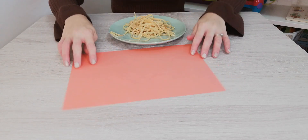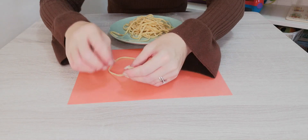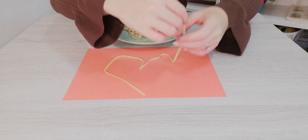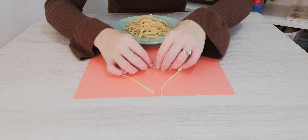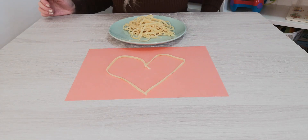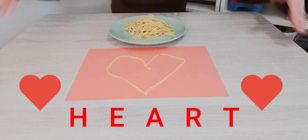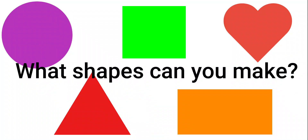Let's try one more. I wonder if you could guess this one. It's going to go around and point down at the bottom. I need two pieces of spaghetti this time. All the way around. I have to move it around quite a bit. There we go. What shape have I made now? A heart! Super! I have made a heart. I wonder if you can make a heart with your spaghetti too. A heart. There we go.